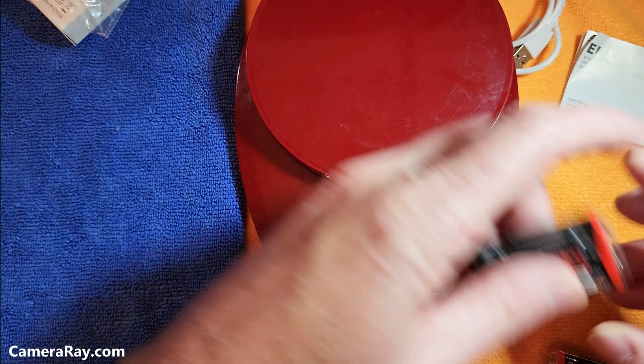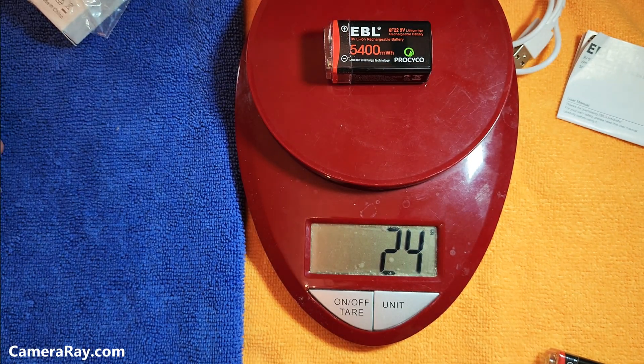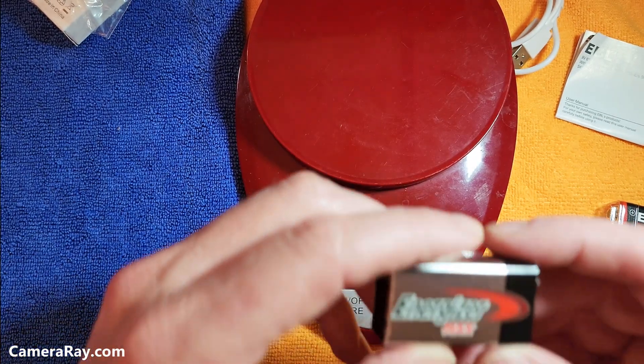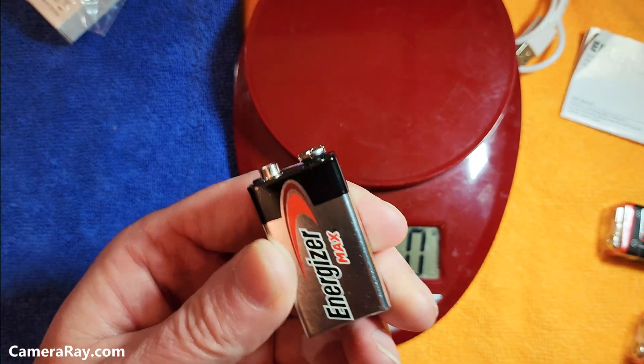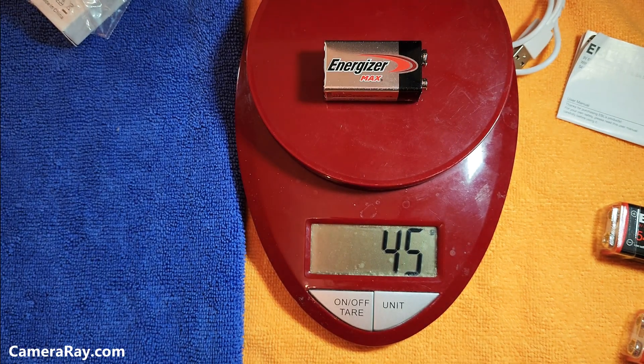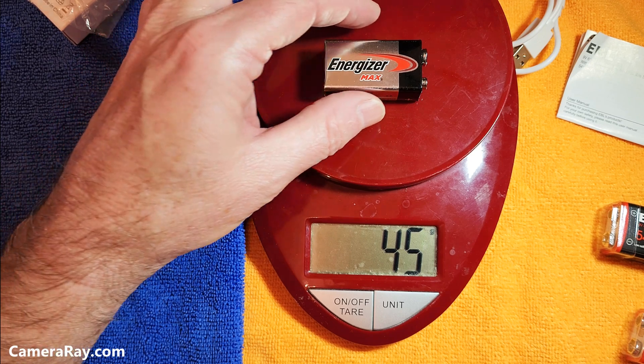24 grams — and 24 grams on the second battery. Let's see what a standard one weighs. This is one of the Energizer Max 9-volt batteries. The rechargeable batteries weigh about half of what a standard 9-volt does.